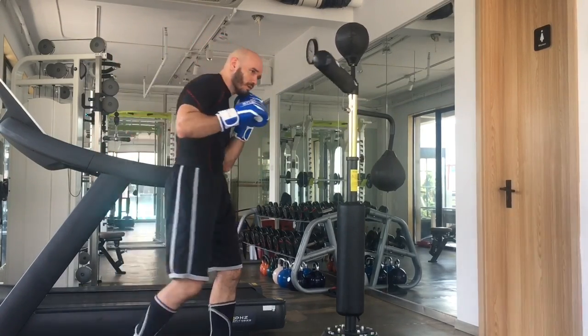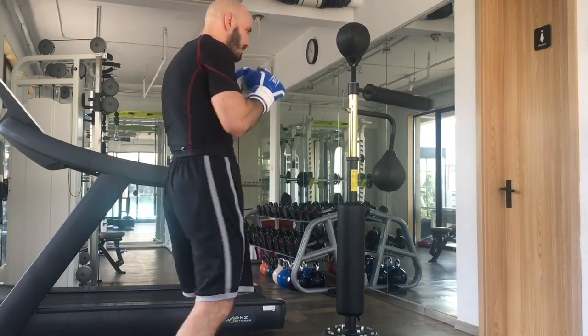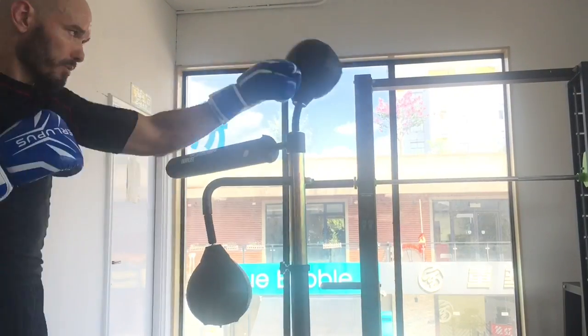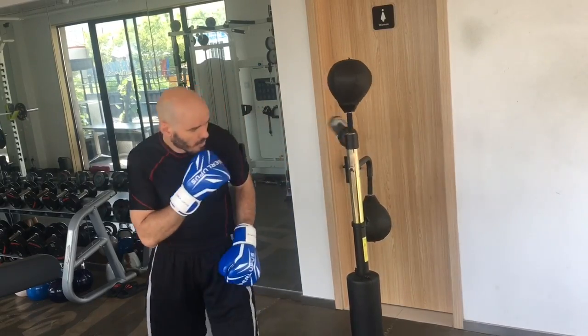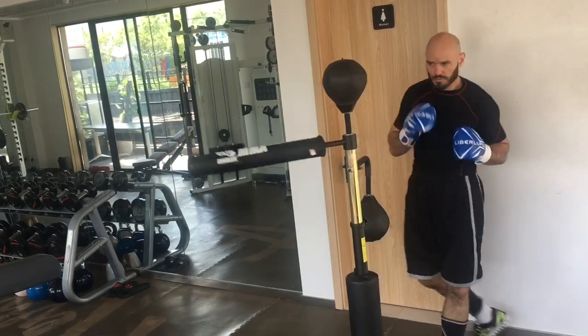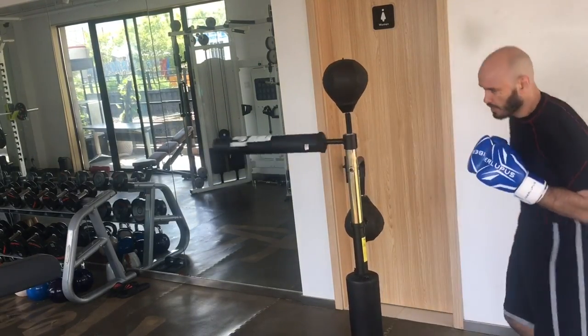They want to see what happens when you kick it. If you are kicking this thing, I would recommend don't focus on power — focus on precision. Otherwise you're probably going to bang up that spinning bar and do some damage to it. The spinning bar is pretty well lubricated so it spins pretty well, but if you apply some WD-40 you'll get that thing going even faster.